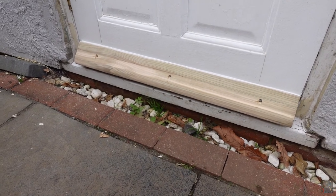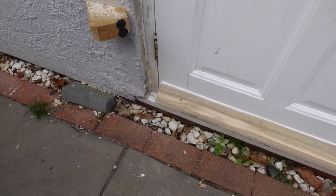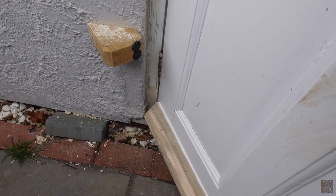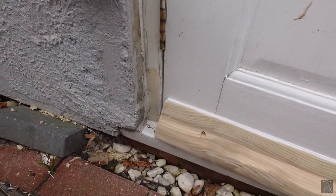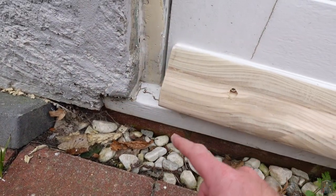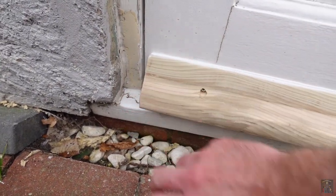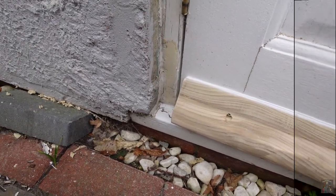So this is now what it looks like fitted to the bottom of the door. However we do have the problem that we thought we may. It's definitely catching and reducing how far the door can open. What I'm actually thinking of doing is taking some of the material off the wall here, because it looks as though some of that has actually been added, as opposed to trimming the edge of this and reducing its effectiveness. But I'm going to have a little think and then make a decision.